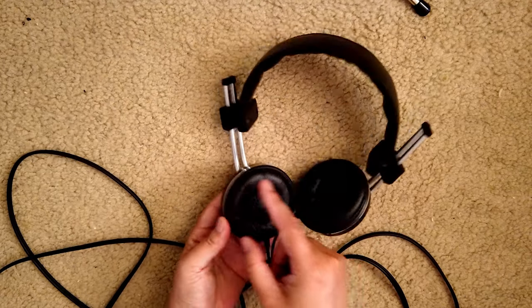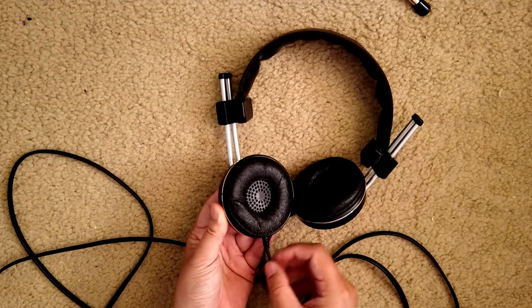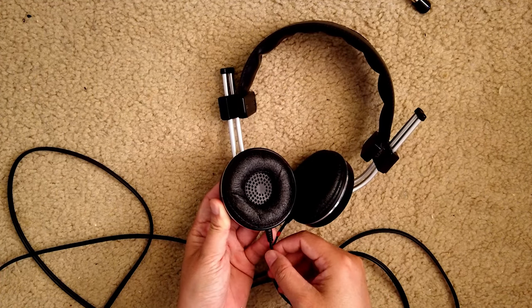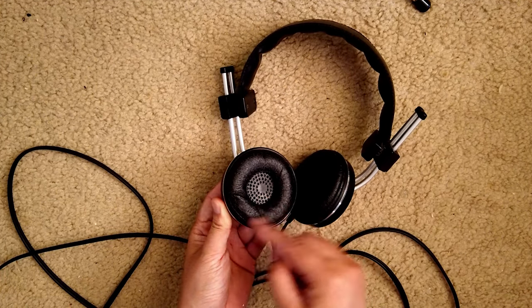So all I have to do is take this apart, pull the wire inside, cut off the bad part, and then resolder it.